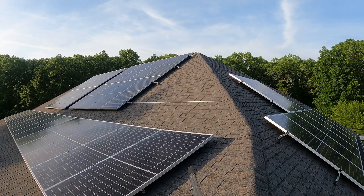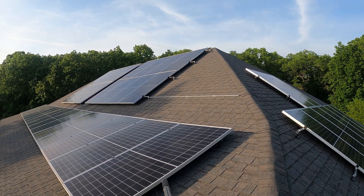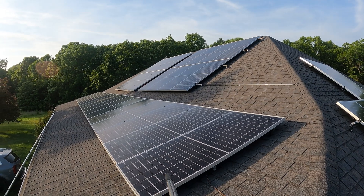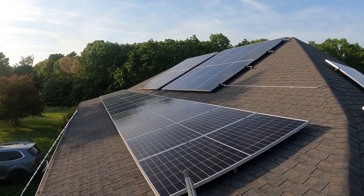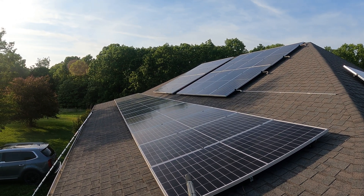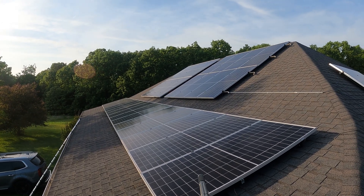We have a solar system that is able to support and give us all the energy we need to be off the grid. Come with me, let me show you. Now I'm up on the roof — I just want to show you the solar arrays. Here we have 40 405-watt solar panels for a total of 16 kilowatt hours.